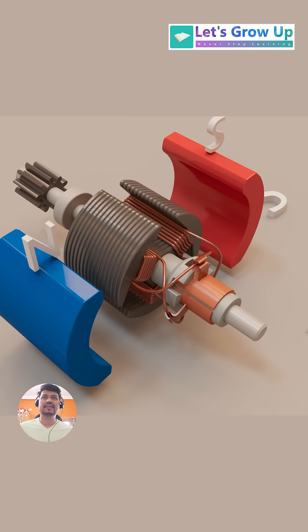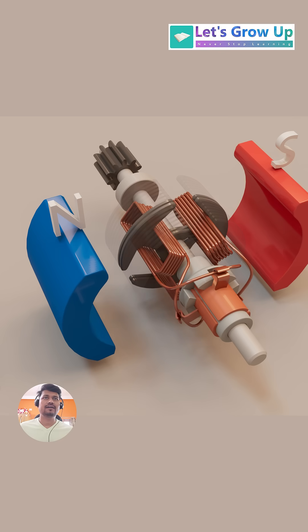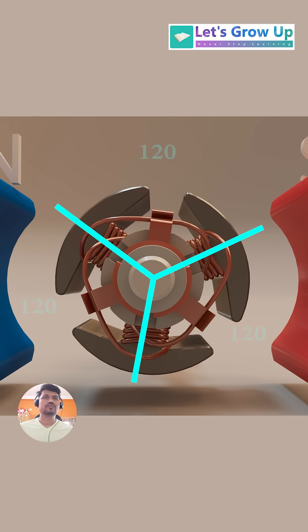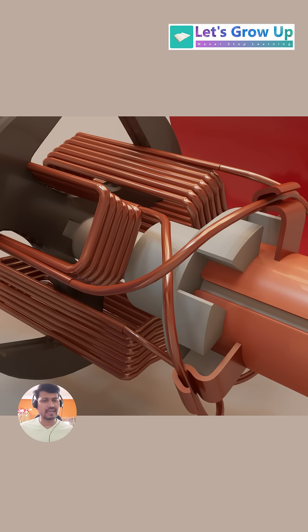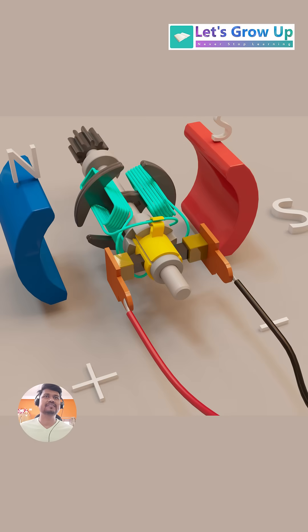Let's see how this DC motor works. If you look at this small DC motor, you'll see that it has three poles. These three poles are generally positioned with a mechanical angle of 120 degrees between them. The three-coil armature winding is connected to the commutator, and the brushes on both sides are connected to the battery.